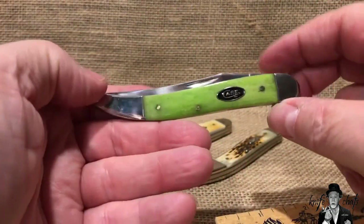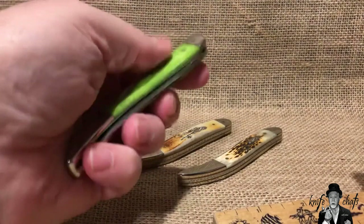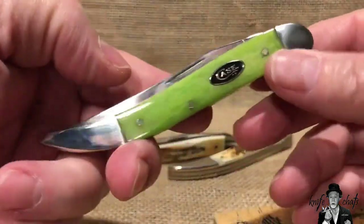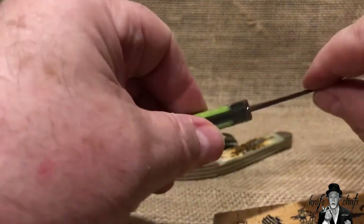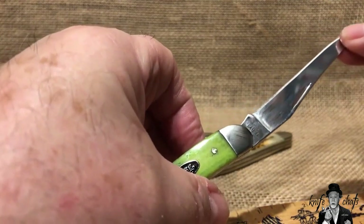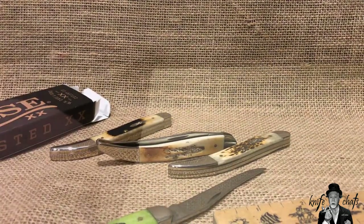Case does not do a half stop on their toothpicks, and I really don't like a half stop on a toothpick anyway. The pull on this is about four or five, which is typical of a Case toothpick — same as all the other ones. Some people say they feel the blade twists, but I'm not feeling any kind of blade twist whatsoever. It feels fine all the way down. The one thing I do feel is just a little bit of toothiness in the grind at the very tip.